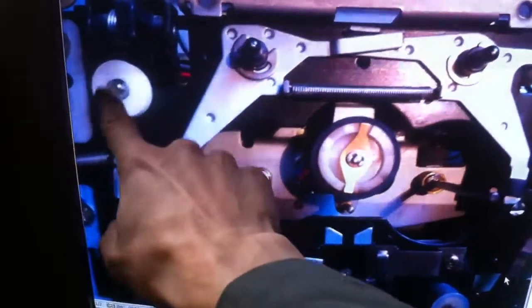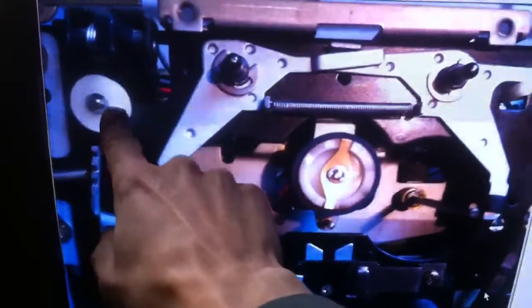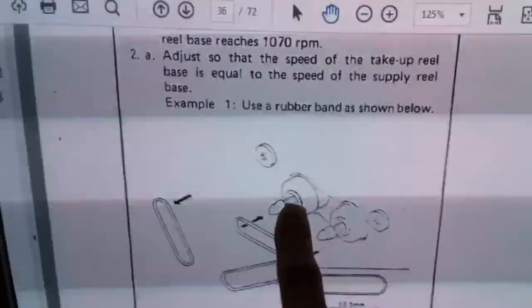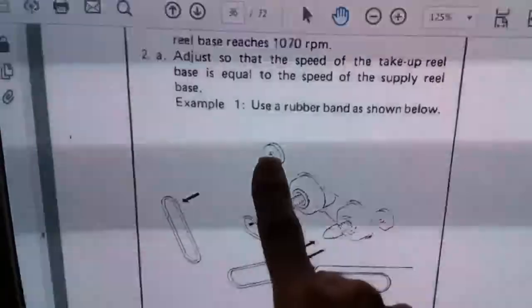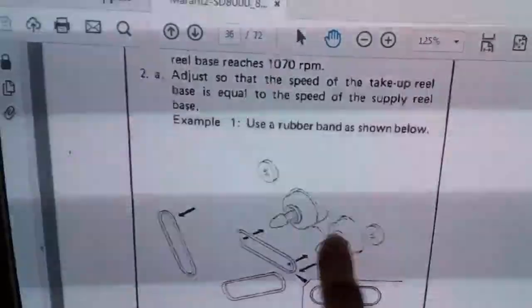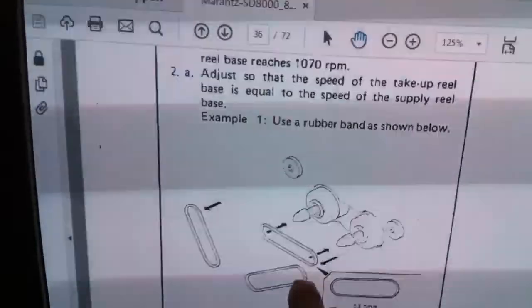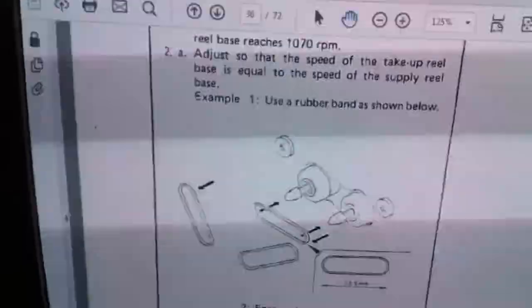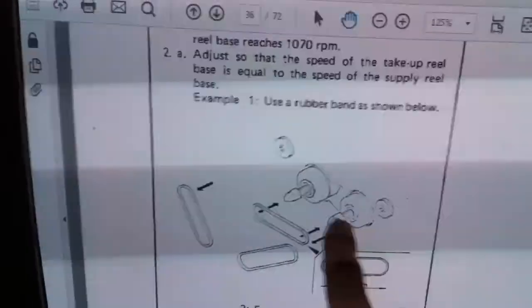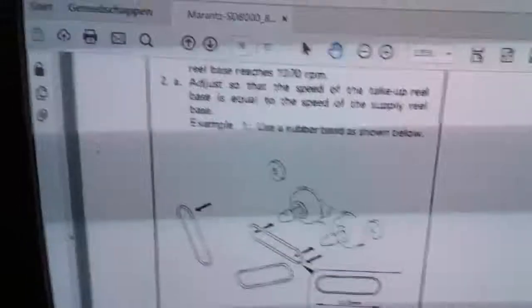This pulley just runs on this shaft without driving anything, but I still installed the rubber band between the reel and this pulley. For both the take-up and the supply wheels, I installed this belt. I think it's to give a little bit of counterforce when winding the tape so it winds with the correct tension.